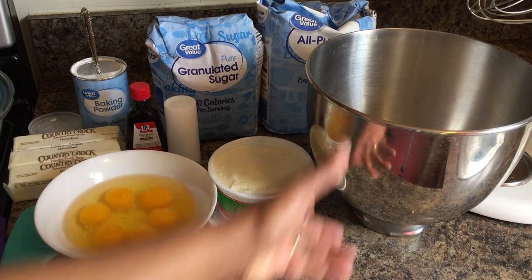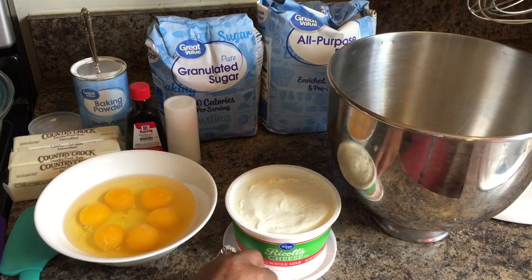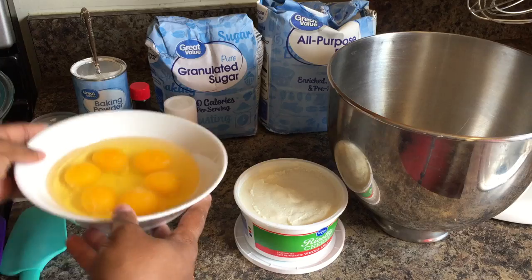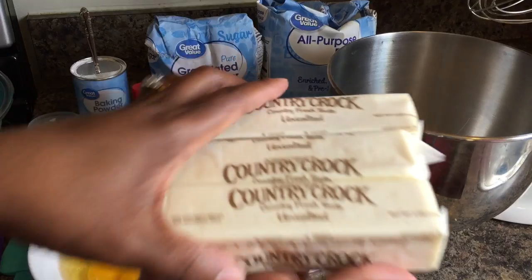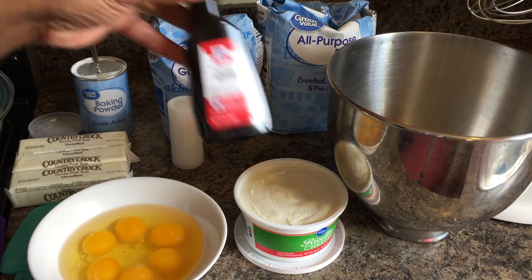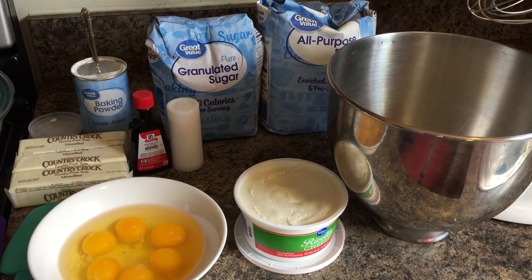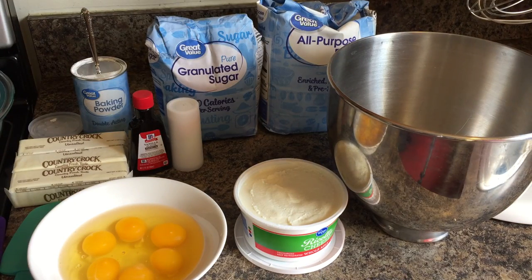Here's what you will need: three cups of white sugar, eight ounces of ricotta cheese, six large eggs, three sticks of unsalted butter, two teaspoons of baking powder, two tablespoons of vanilla, a teaspoon of salt, and three cups of flour. You'll also want to use a bundt pan, and make sure that you flour and oil your pan.